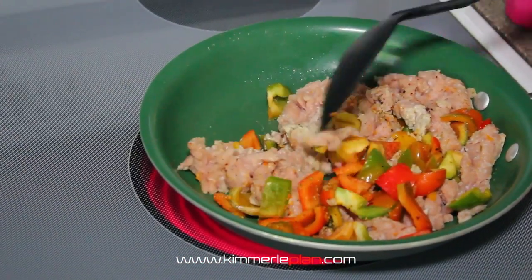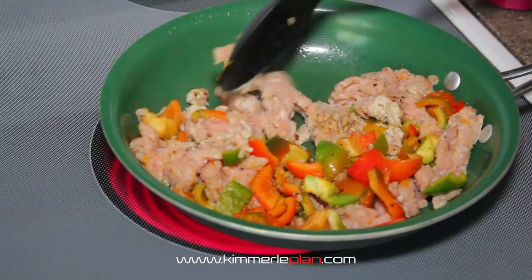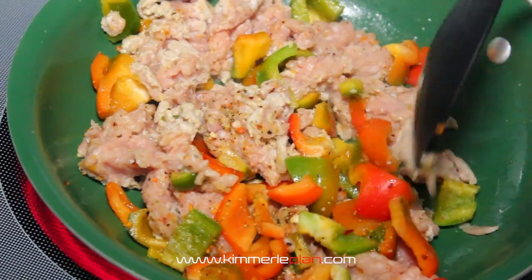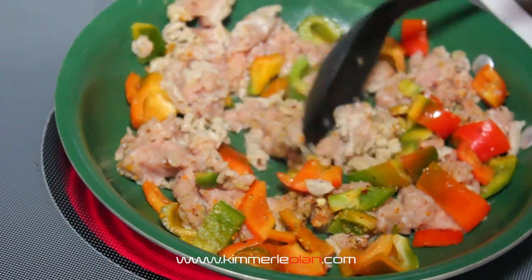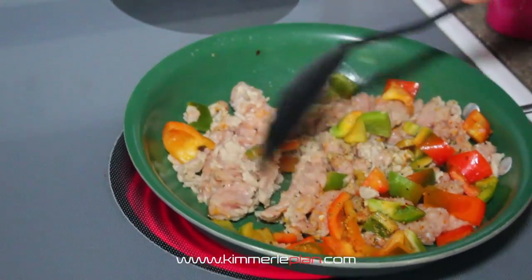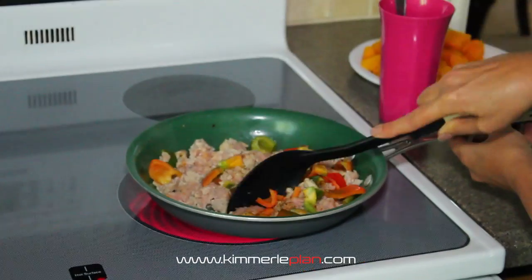You're just going to brown everything and get it fully cooked. You don't want to have anything that's not well cooked, especially with turkey. When you want your peppers to be a little bit softer, not quite as crunchy, each person has a different preference. We're just going to brown this real quick before we add our eggs and get it nice and hot.